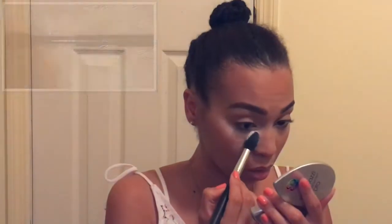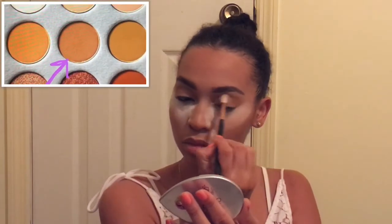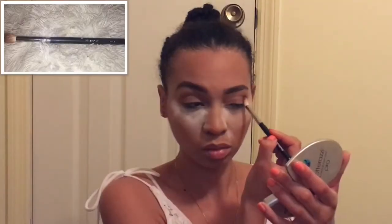I already applied my foundation and eyebrows, so let's jump right into this eye look. First, I took my Mali blending brush and used silk cream all over my lid. Now I'm going in with my Morphe M43A and taking some setting powder and applying it right under my eye for any fallout.